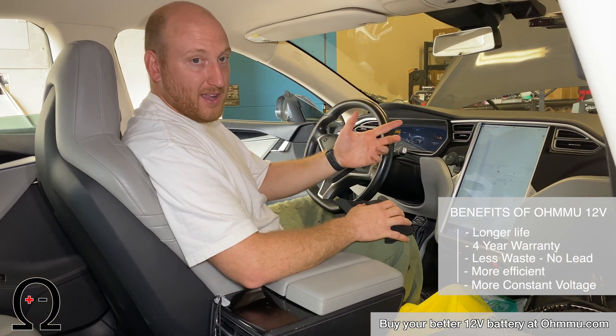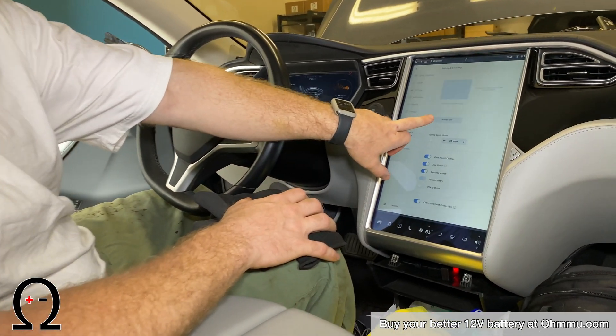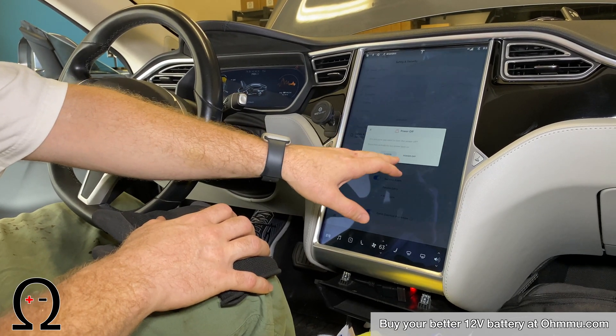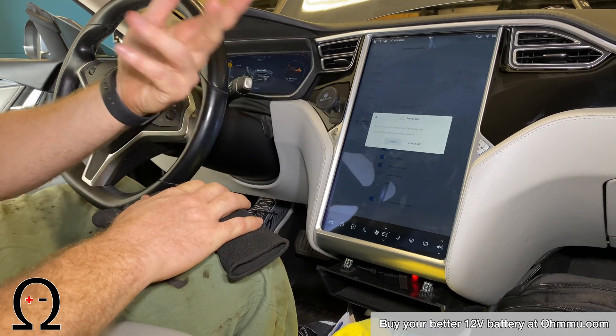To get the car into power off mode, touch the menu button, then Safety and Security and Power Off. After you do this, make sure not to touch the brake pedal, the door handles, or anything electronic because it'll reboot the whole car.